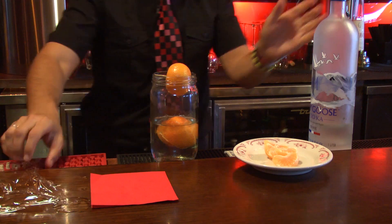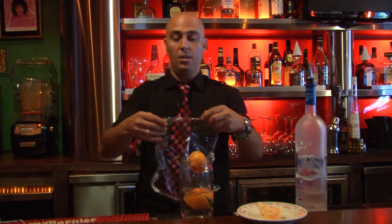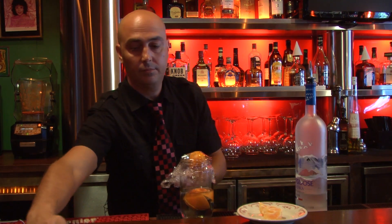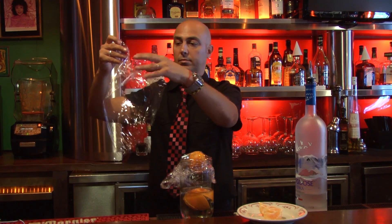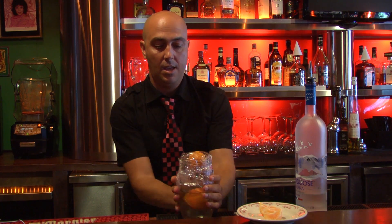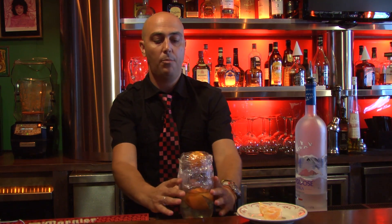And after that, you seal the jar. And you keep it at room temperature. Do not move it at all.